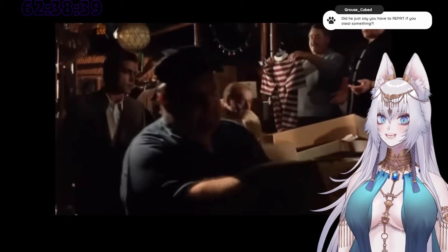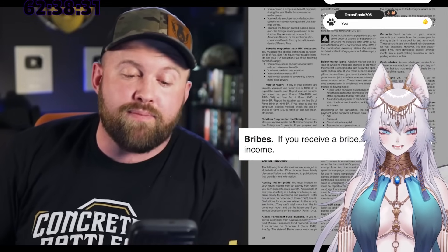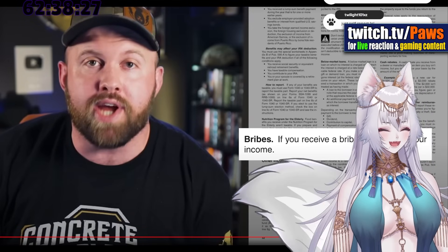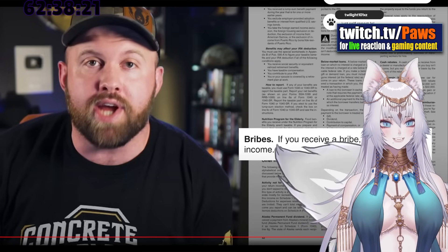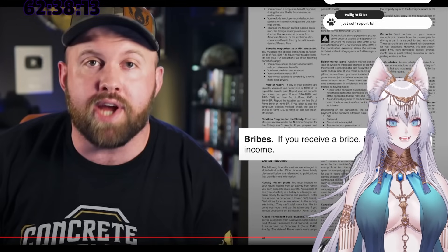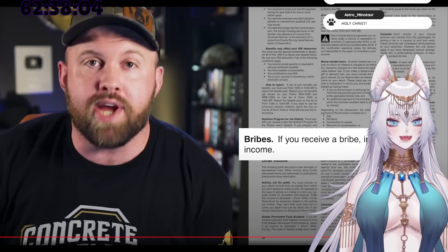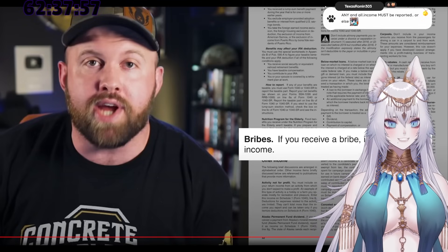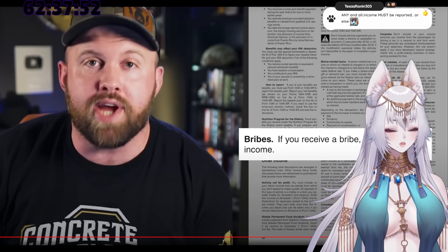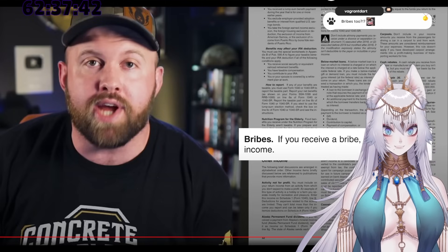Translation: they don't care if you steal for a living as long as they get their cut. This isn't a just and right entity — this is literally a mafia boss mentality. It keeps going: page 32, under 'Bribes' — quote: 'If you receive a bribe, include it in your income.' What they're saying is you have to report stuff but you don't have to say how you obtained it. They just care that if you got money in any form, you report it and they get a cut. It's surprising they don't even want to know how you obtained it.